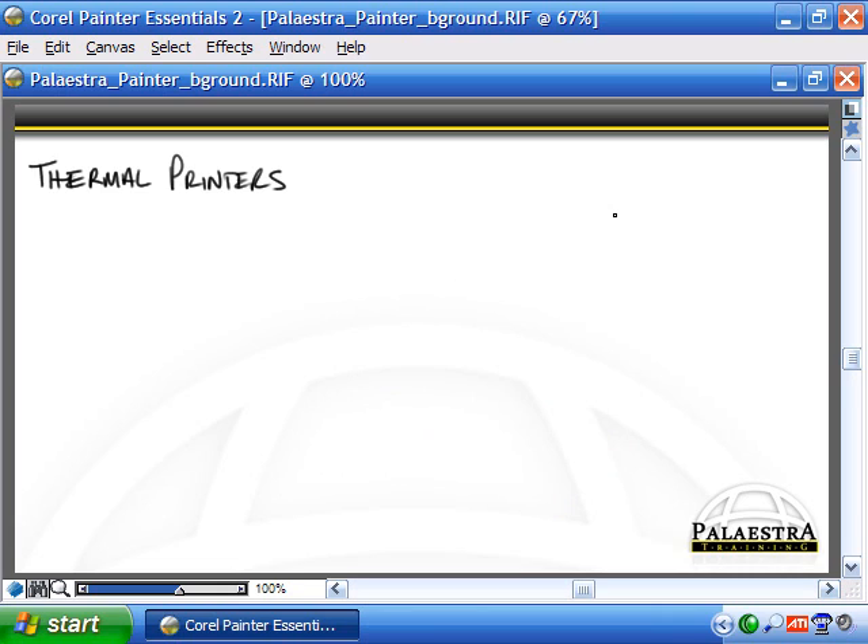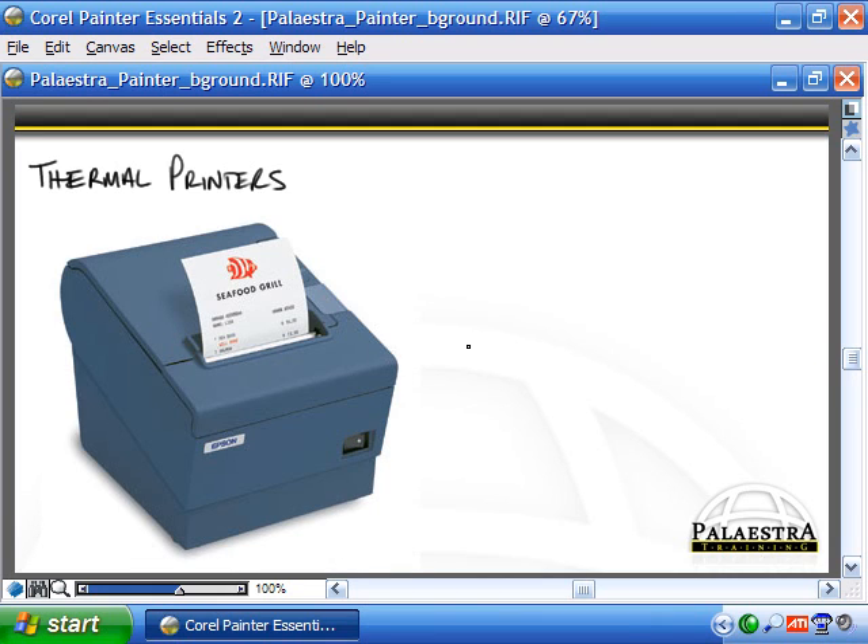The next type of printer is one you've probably seen quite a bit but never really thought about — a thermal printer. If you've ever purchased anything, got gasoline, made an ATM withdrawal, or received any quick receipt that pops out almost instantly with no noise, that's a thermal printer.